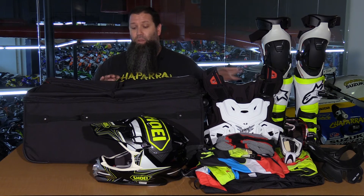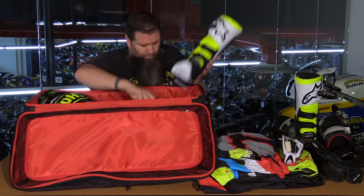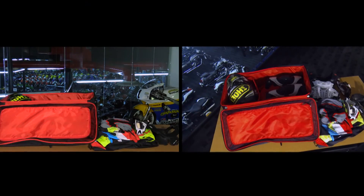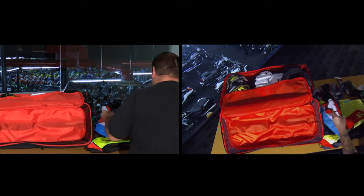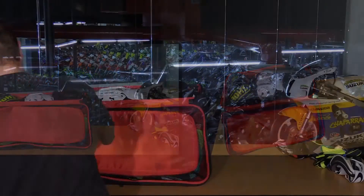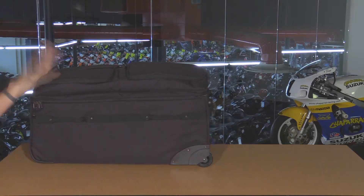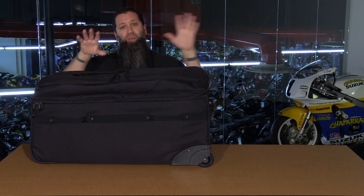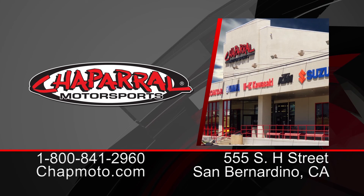We have the exact same amount of stuff, but this is the One Industries bag — almost half the size of the Fox Racing bag. As you can see, we were able to get all that stuff in, however there's not a lot of room for anything extra. So there you have it: six different gear bags, six different sizes, each with some unique features. Hopefully we've helped you make a more informed decision when purchasing a roller gear bag. Please don't forget to subscribe to our YouTube channel — thank you for watching and we'll see you next time.